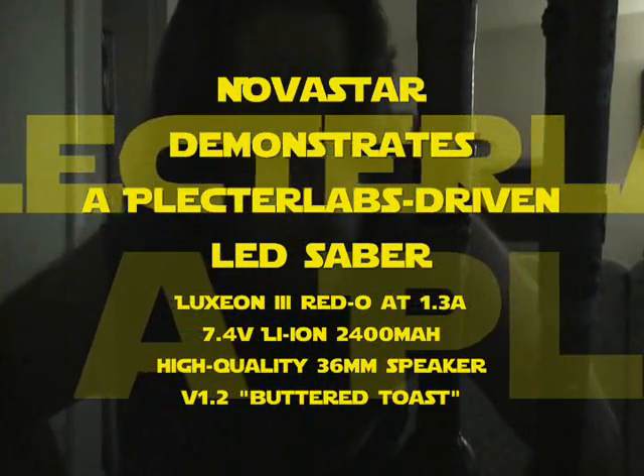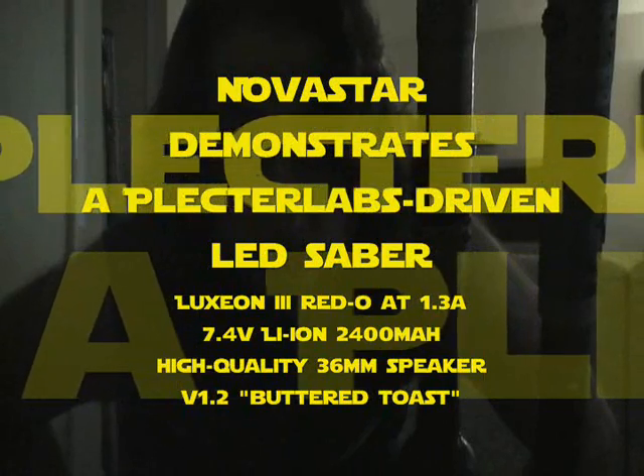Hi, it's Novastar here again. I'm here to demonstrate the second Plecta board that I have wired into the Sabre. It's pretty much the same thing as the original Flunch 3, which I'll show you also. I've done some other things to Flunch 3, the green Sabre, to kind of weather it. But enough talking — more Sabre. Here we go.